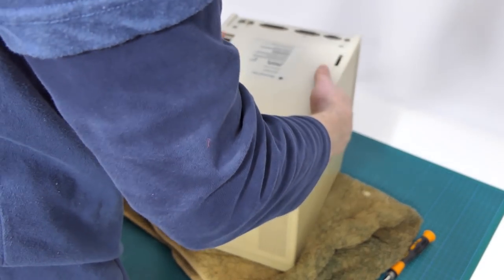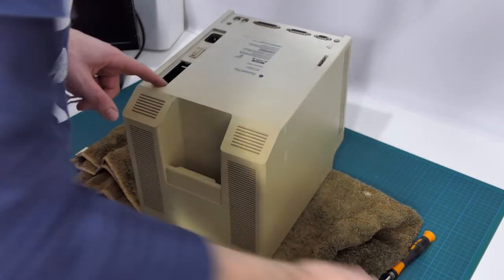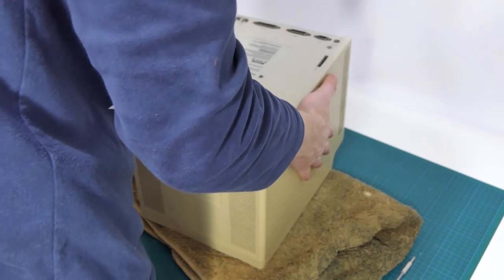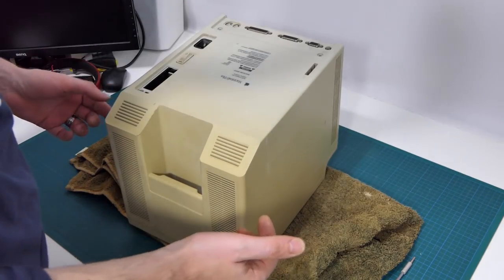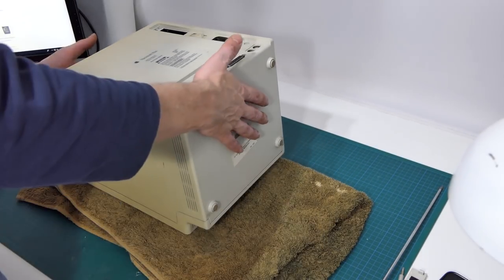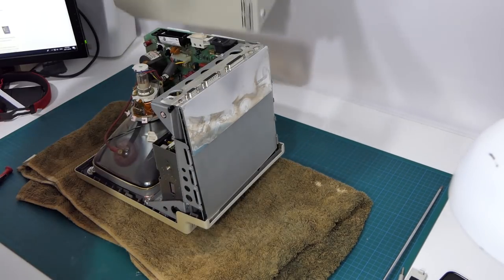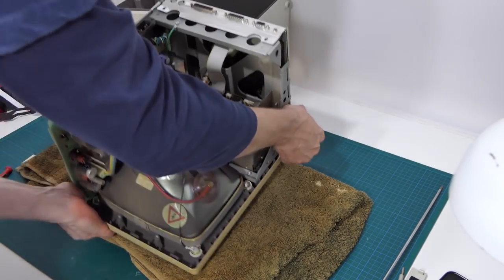And in theory... Right. Because there's another one here. Right, why isn't it coming apart? It should just come apart. So it just needed a bit of a helping hand to break the seal, but all things being equal... Voila! The inside of a Mac Plus. There we go. There really isn't that much to it.